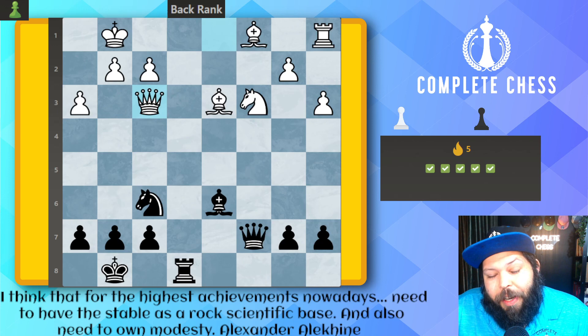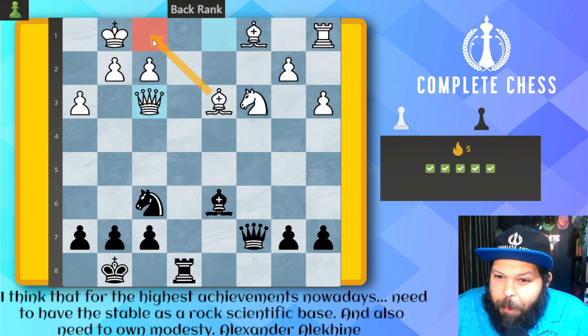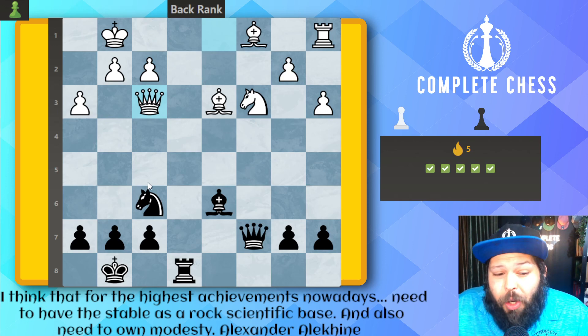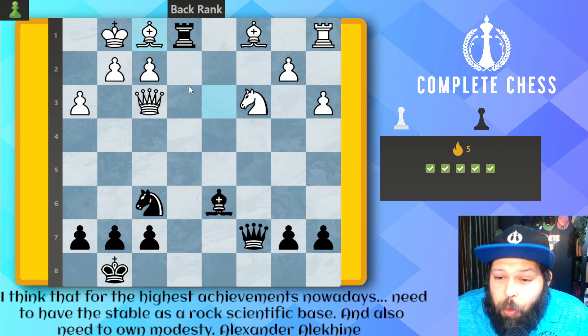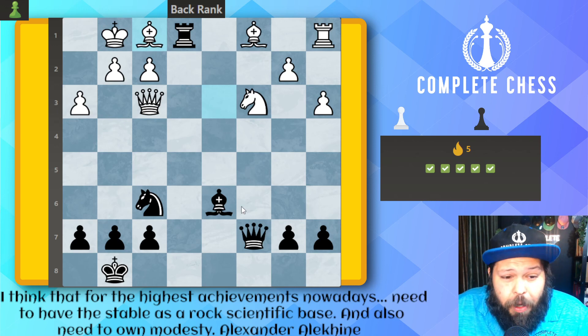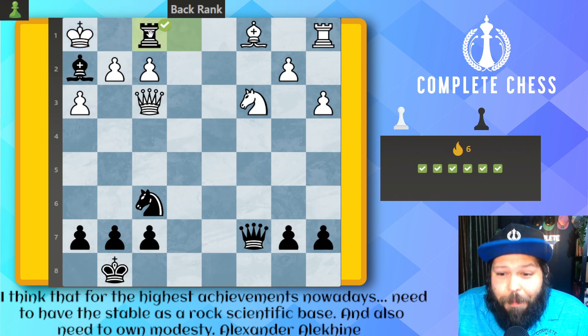Another easy one. We see that the queen took because she's thinking the bishop over here is guarding the back rank — unfortunately it is not. Black to move and win. We start off with rook over to e1 check, the bishop blocks. You can't take or else the king just takes back. So go on to your next idea: remove the defender. We want to take the bishop but the king defends. Do you see the check now? A very common pattern whenever you're doing back-rank mates — bishop check over here, the king is forced over, and now rook takes on f1 for check and mate.